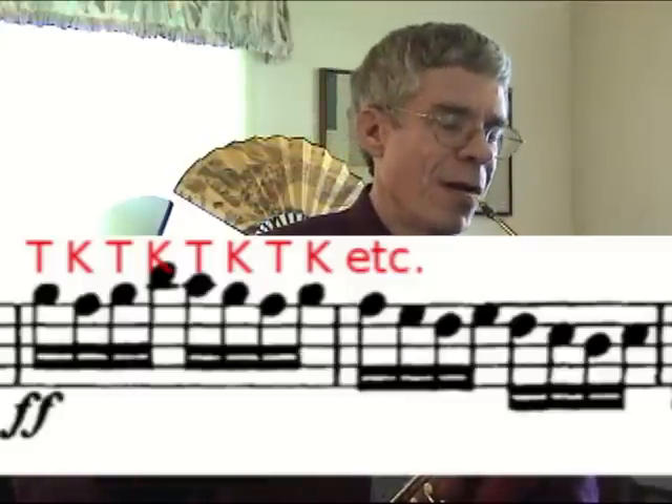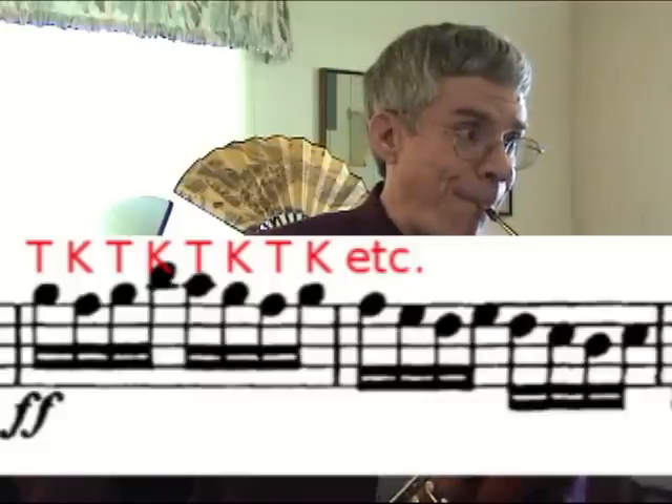That wasn't very good — let me try again. A little better. At a slow speed, it really sounds pretty bad. But at the faster speeds, a lot of that is minimized. But at the slow speed, work on keeping the K or the G syllable as far forward in your mouth as possible, as legato and inobtrusive as possible.